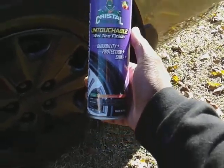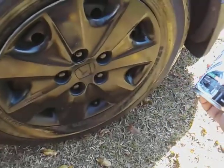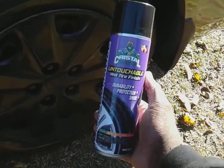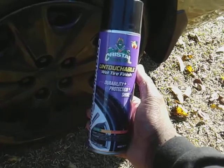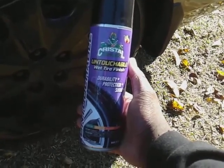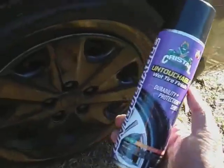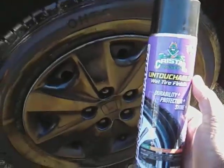If it gets too expensive, there are others out there that do the same job — like Turtle Wax. The Turtle Wax Black Shine is a really good tire dressing too. I use that a lot, especially during the winter months. It's cheaper than this now, so I just want to share that.